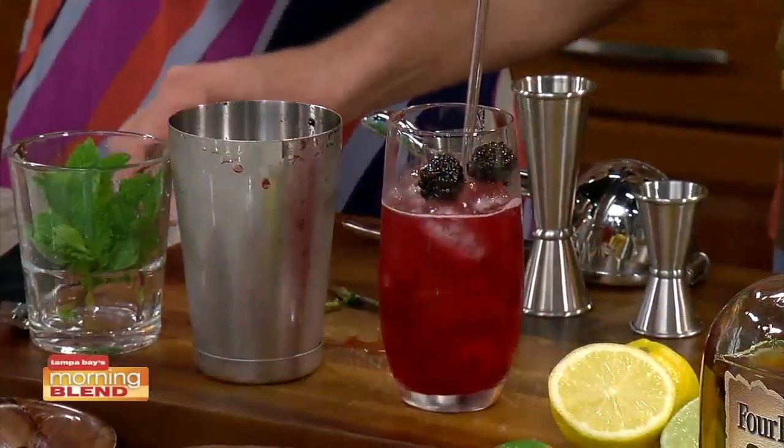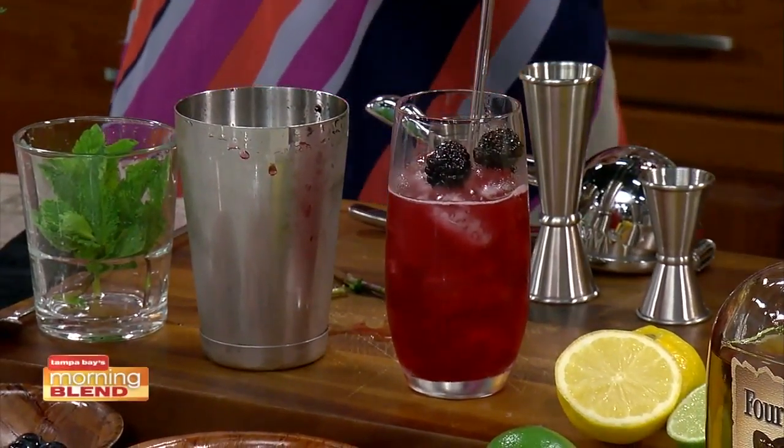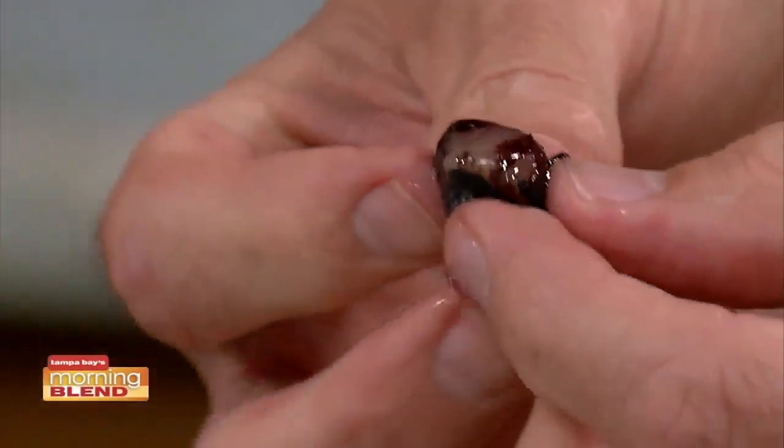That's a lot more red than I thought. Well, that's the freezing process — it's breaking down the skins, and all the flavor is around the skin. The inside of a berry is kind of white, just like a grape. So all the flavor comes from the skin, just like a wine grape. Pinot Noir grapes are red, and it takes skin contact inside the juice to get the flavor of that Pinot Noir.